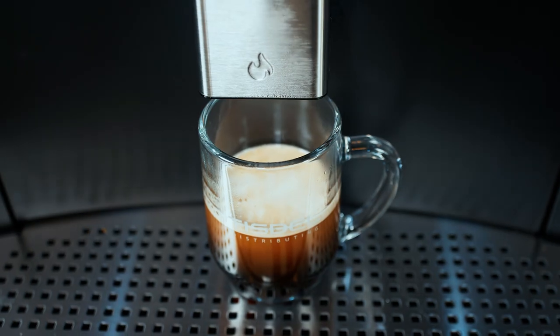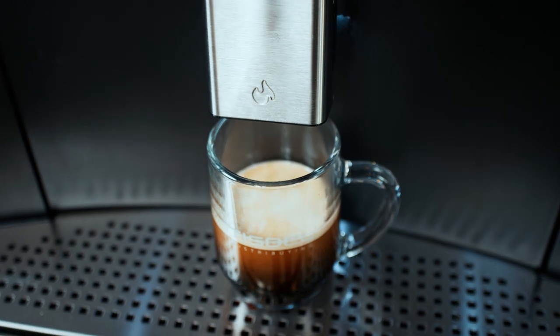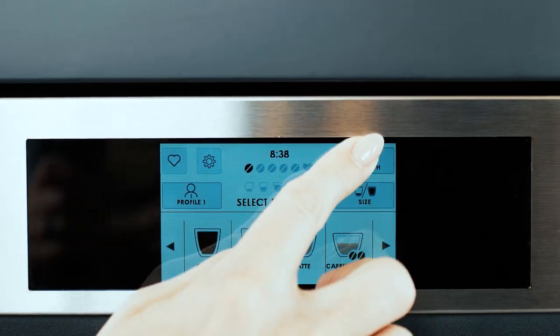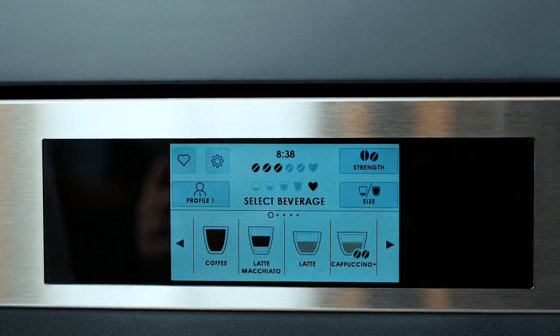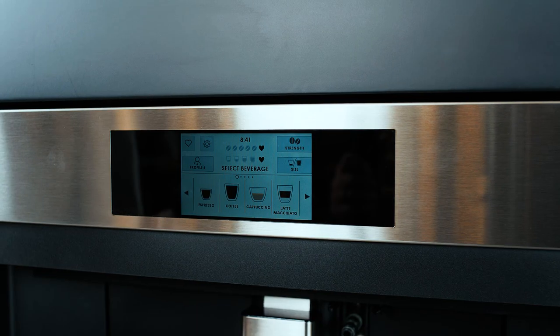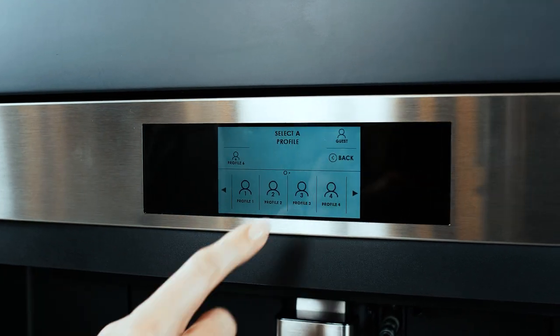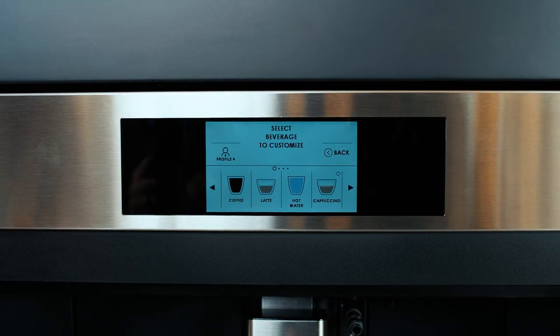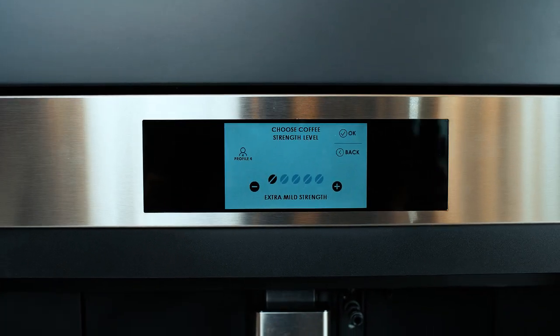For simple to use functionality, our touch screen allows you to customize your drink, dependent on size, strength, froth, and the amount of milk. You have over 15 different options to choose from. Select your size from the touch screen, including a one ounce espresso up to a 25 ounce pot of coffee, or set a personal favorite.